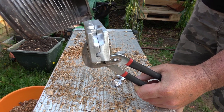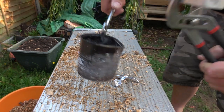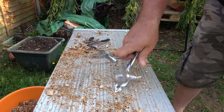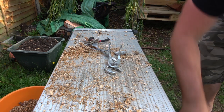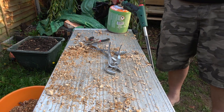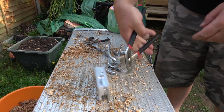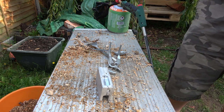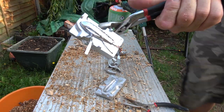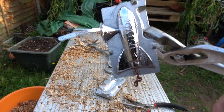Come on! Success! Put some more lead in there. Let's have a look. Successful! The trick is to heat up the mold as well, or get the lead really, really hot.